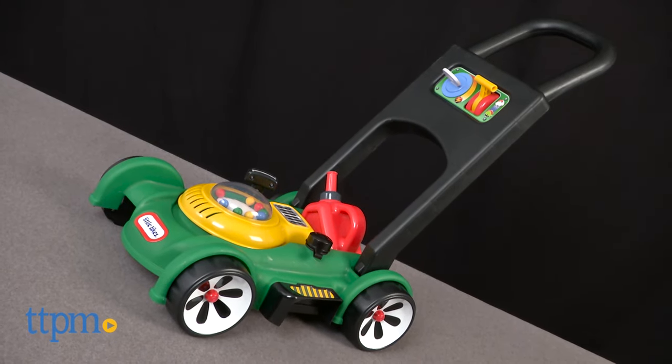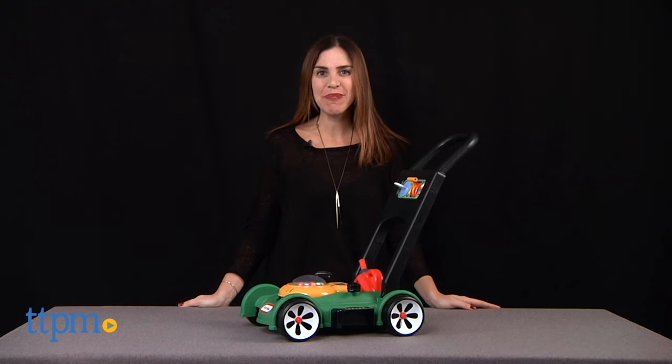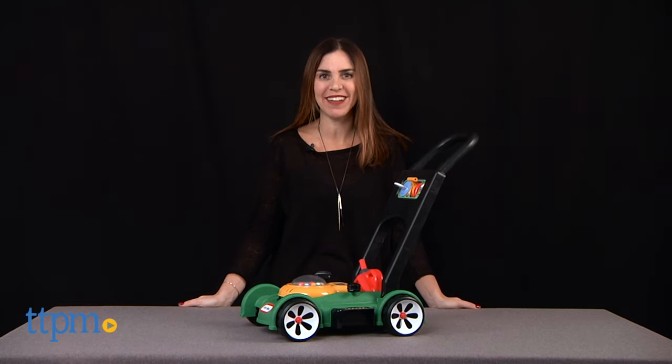Now kids can mow the lawn just like mom and dad. Hi, I'm Tammy with TTPM and this is the Little Tykes Gas and Go Mower from MGA Entertainment.